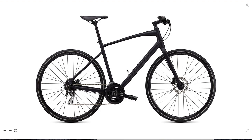Hello everybody! How are you doing today? Today I'm going to review one of the most popular fitness hybrids on the market, the Specialized Sirius 2.0.